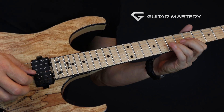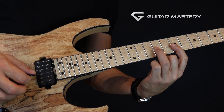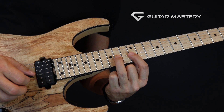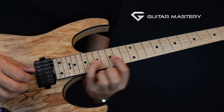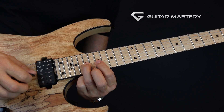In the key of A, my first position starts at the fifth fret. On the G string I have the fifth and seventh frets, then the seventh and ninth in the next position, then ninth and twelfth, then twelfth and fourteenth, then fourteenth and seventeenth, and finally up at the seventeenth and nineteenth fret on the G string.